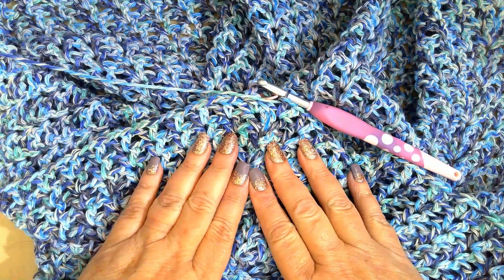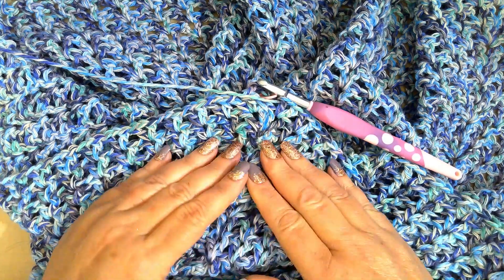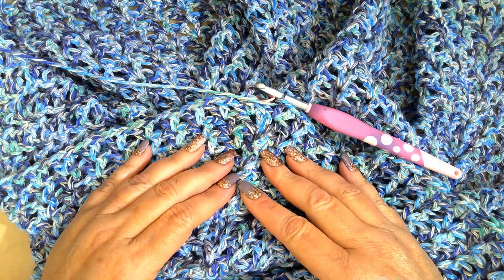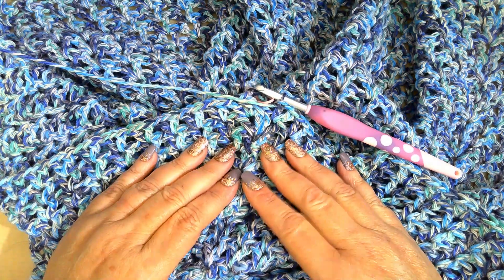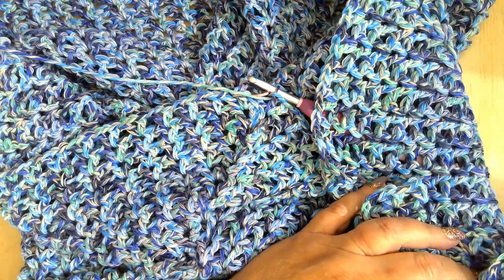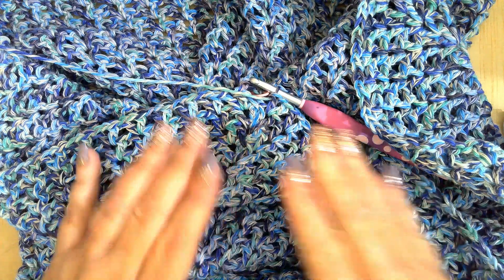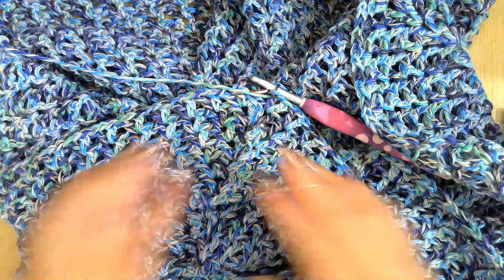I did have to rip this back to row 10 and redo my increase rows. I had done all my increase rows and was getting ready to work my front panel and realized it wasn't the same on both sides, so I had to rip it back to row 10 and start over. Now I have five rows to go. I'm going to continue working on this — hopefully y'all see me in it tonight. If you see me in it, then you know I finished it.